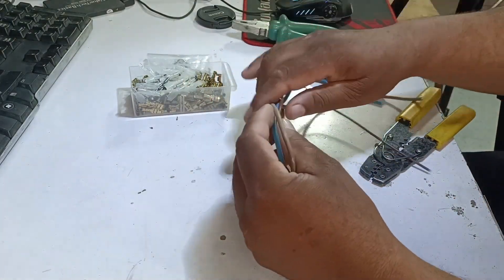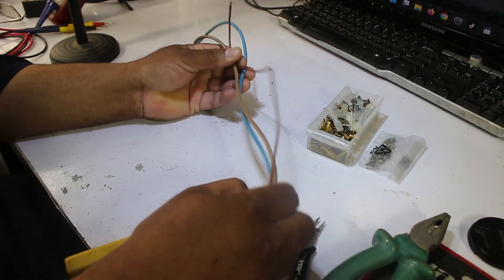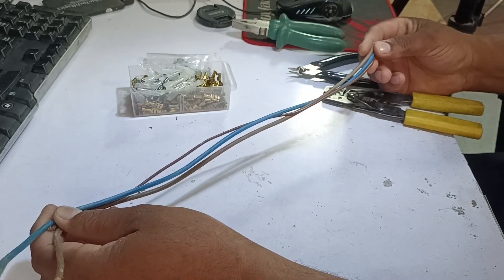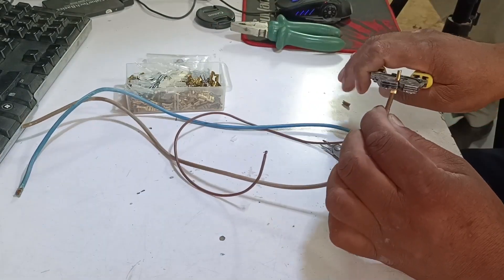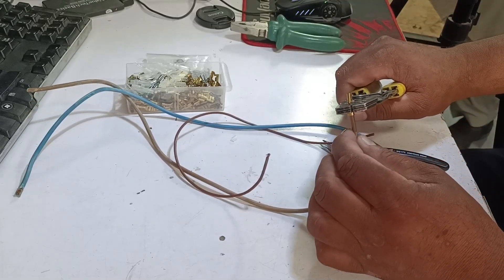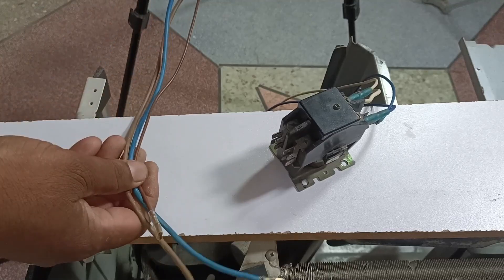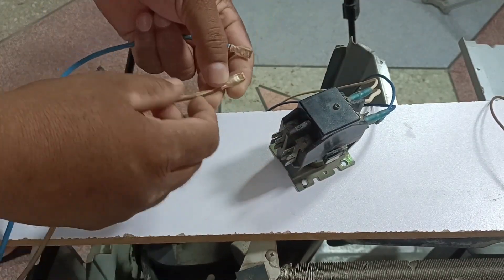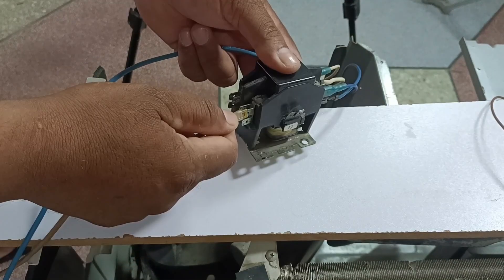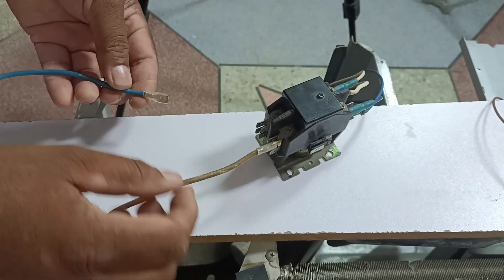At this moment I have three wires — one is blue and two are brown. Make sure the length of these wires is equal; if a wire is too short it will cause an issue. Now we put terminals on them and press them. The connections are ready. We will now connect these three wires with the contactor, connecting the brown wire with the blue wire because this is the line connection.